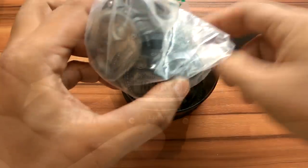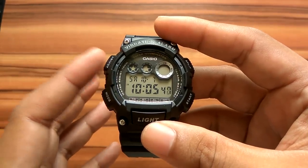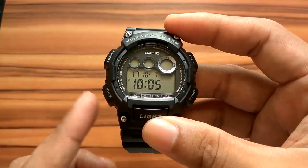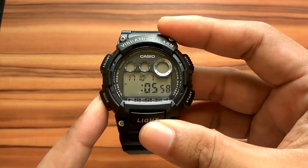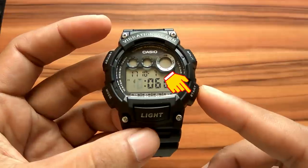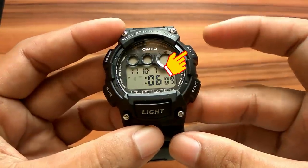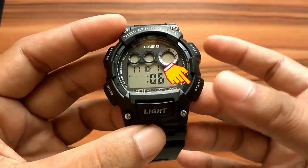Before we review this watch, I will show you how to set it first. To set time, hold down the adjust button for a few seconds until the seconds digit flashes on the display. After that, press the mode button to switch to hour settings. Press the start button to increase the hour, or press split to decrease. If you want to fast forward, press and hold the start button.